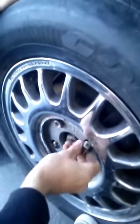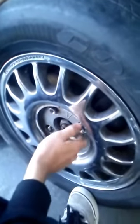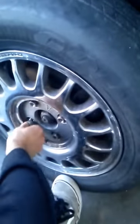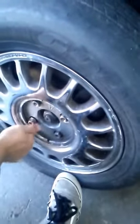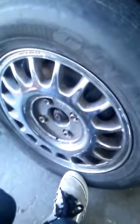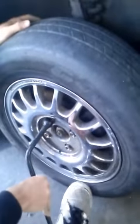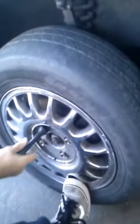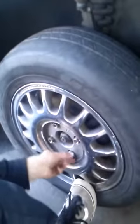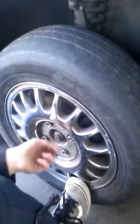Put them on — they don't have to be really tight right now, just make sure they're on. Then get the lug wrench and finish up the job. Make sure the bolts are tight but not too tight, because you don't want to strip the bolt, which would make it way harder when you try to take it off the next time.